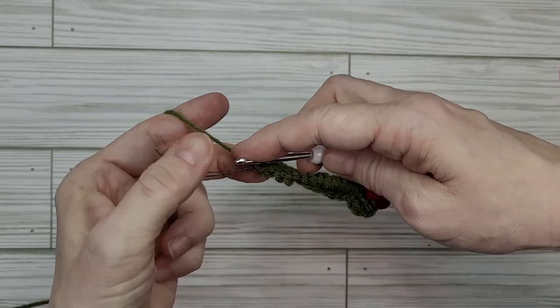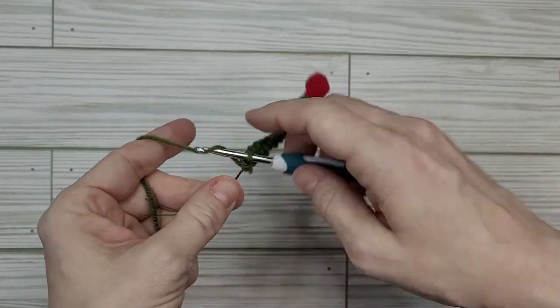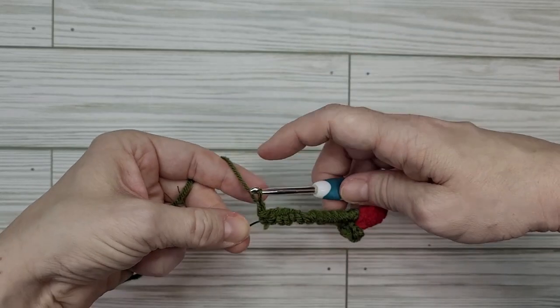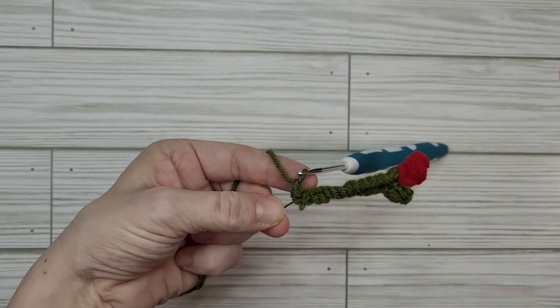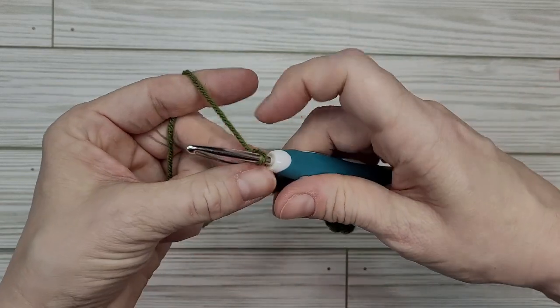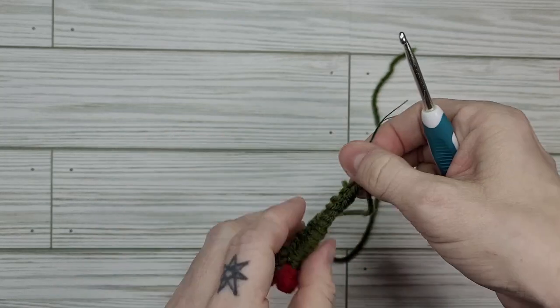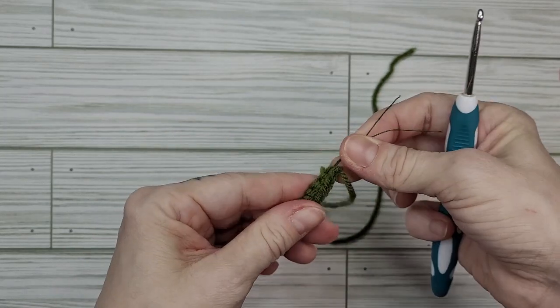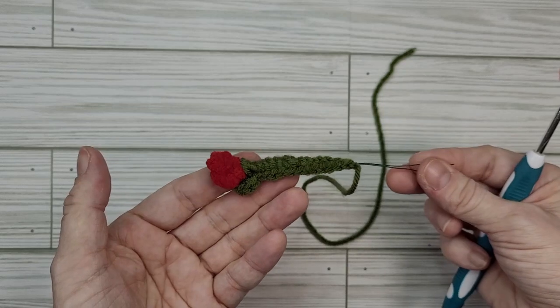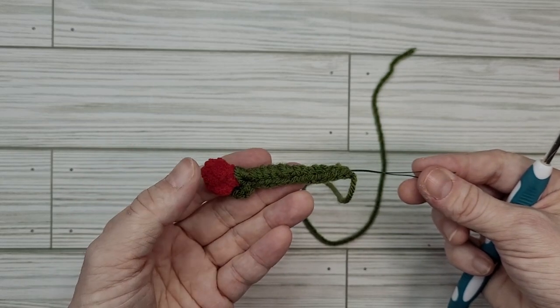Similar to our knife, we've got everything we need. We're going to pull a loop up through and then cut our yarn leaving a nice long tail so that we can sew our end into the rest of the stem. Let's trim these up and get cracking on finishing off this flower.